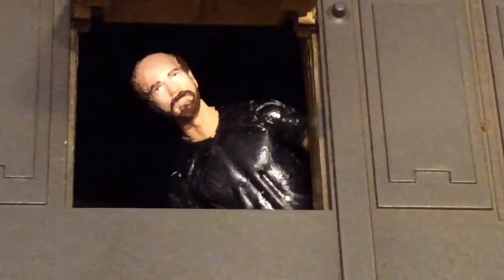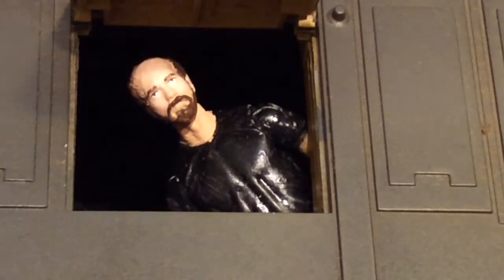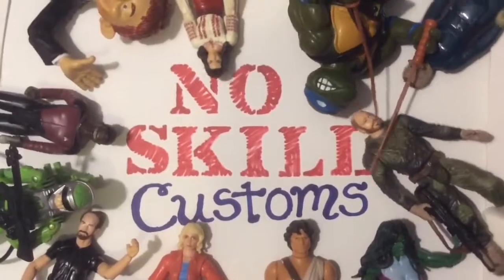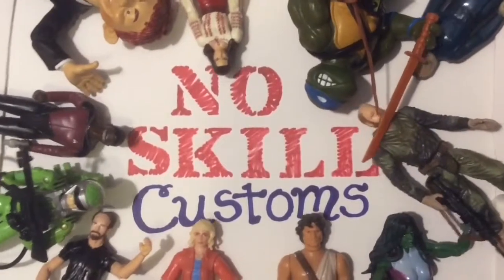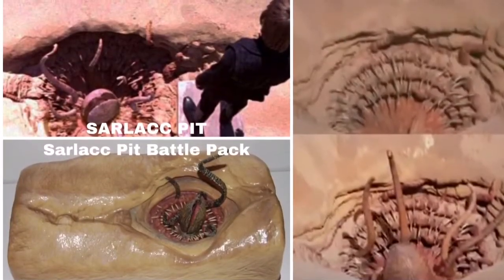Hey, this is Bert. I'm here to welcome you to part two of my little series on every character that's in the sail barge and the sand skiffs. This installment of No Skill Customs, we're going to start things off with the Sarlacc Pit itself.